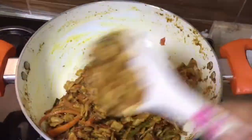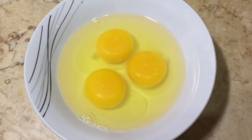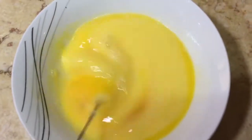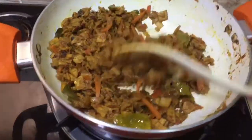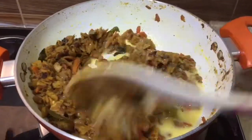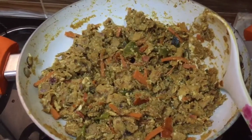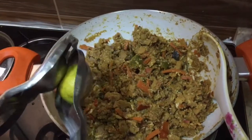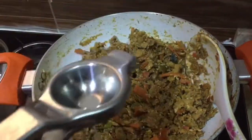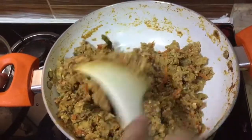Now we have to add the eggs. I'm taking three eggs, making a nice batter, and adding the eggs to the chapatis. Nicely mix this and now this is ready. You can add the juice of one or half a lemon.